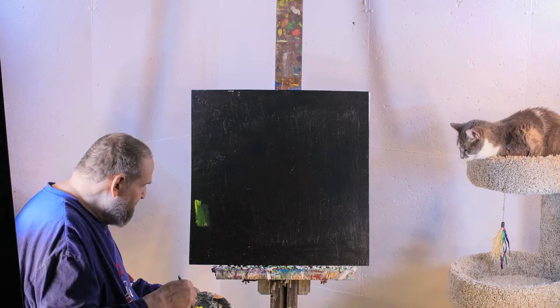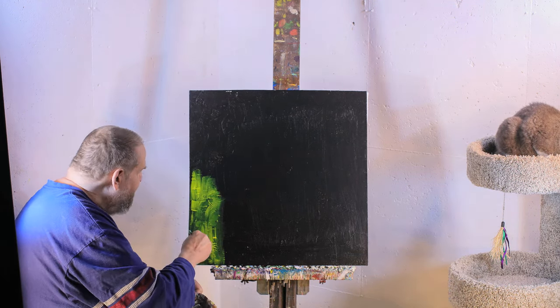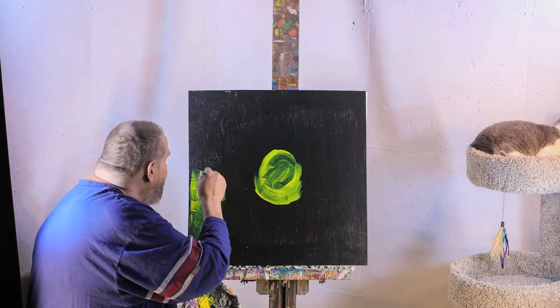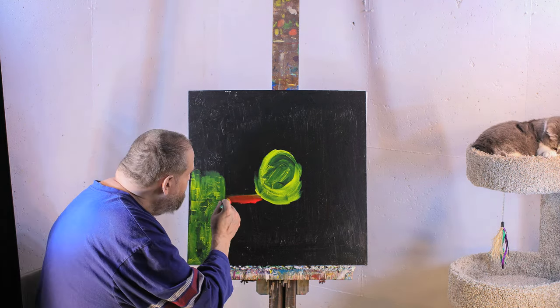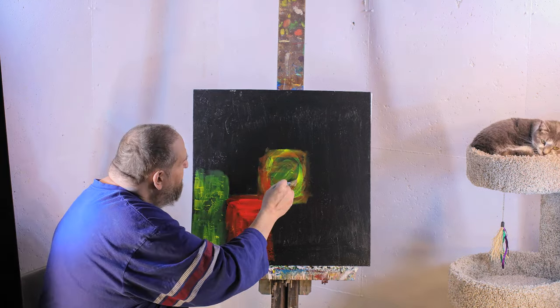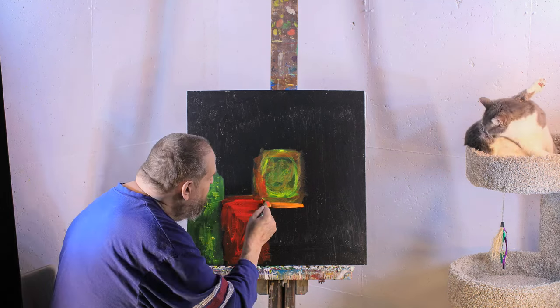We keep finding thrift store canvases, so Dave keeps cranking out new work — this is number 50. Today we're working off of a black canvas, which is a little different than usual. And of course we have our favorite mascot, Gracie. She's here admiring her favorite painter. I'm trying to use a dry brush on this painting.